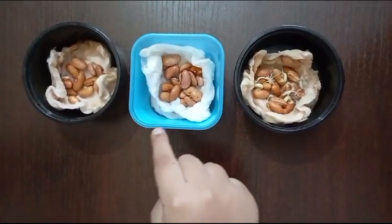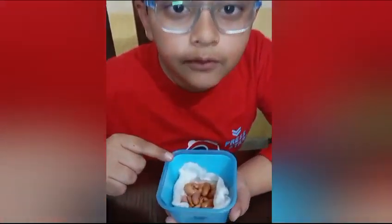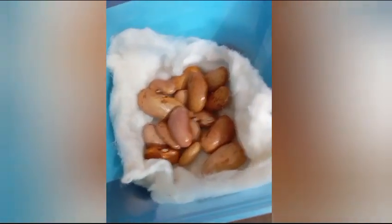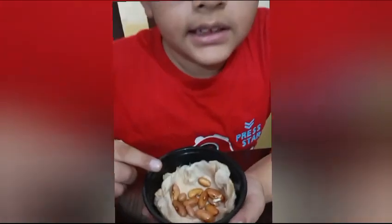As you can see, these are the seeds that I kept for germination. This one I kept in the refrigerator. We can see that because of extreme cold temperature, the germination process couldn't happen. This one I kept in sunlight.